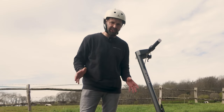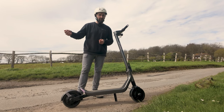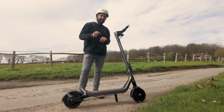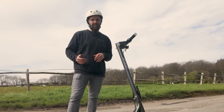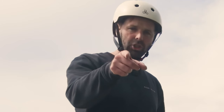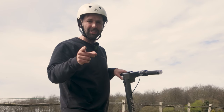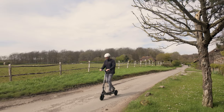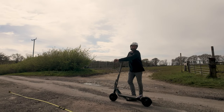We are here at the brake test destination. We're going to do three very quick tests from 15 miles an hour down to zero. One: just with the rear drum. Two: just the regen. And three: with both. We'll measure the distance in metres and let you know the results straight away. Let's hit it. First will be the rear drum on its own.